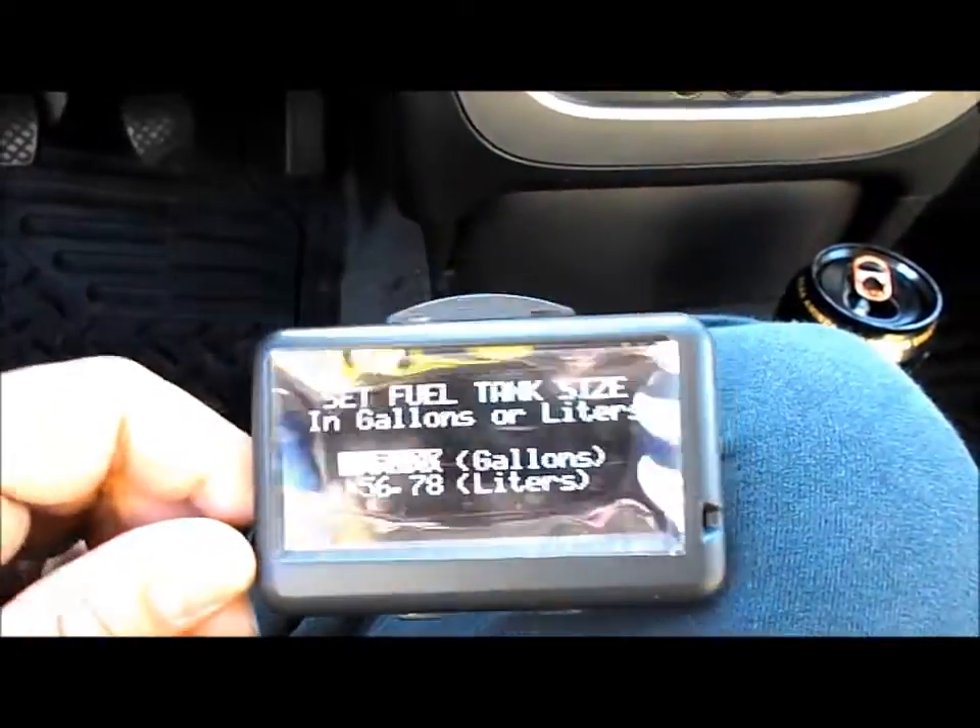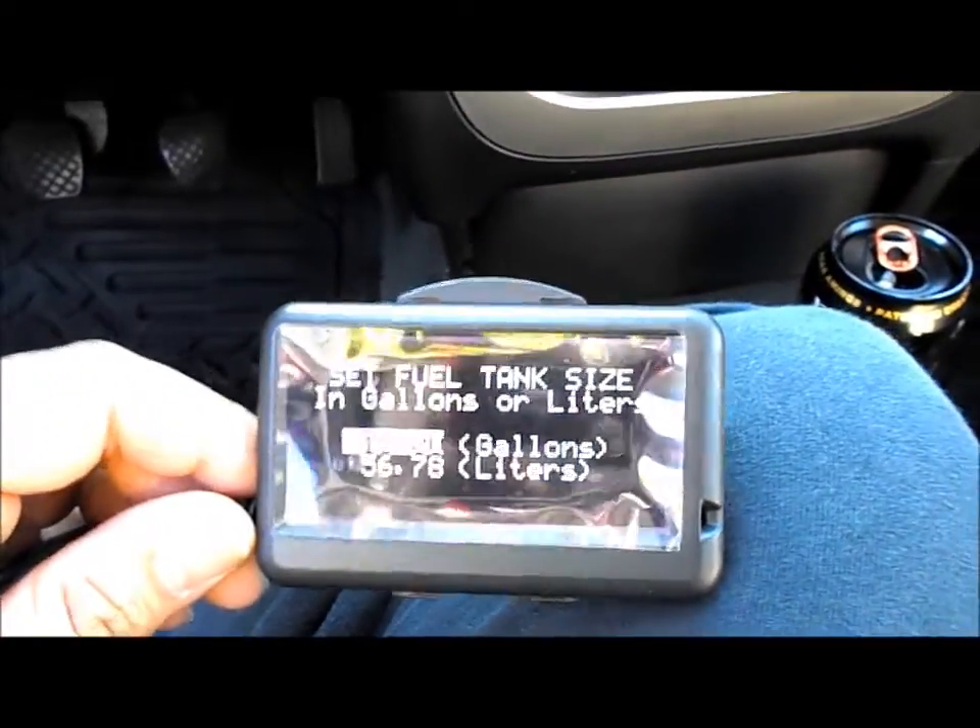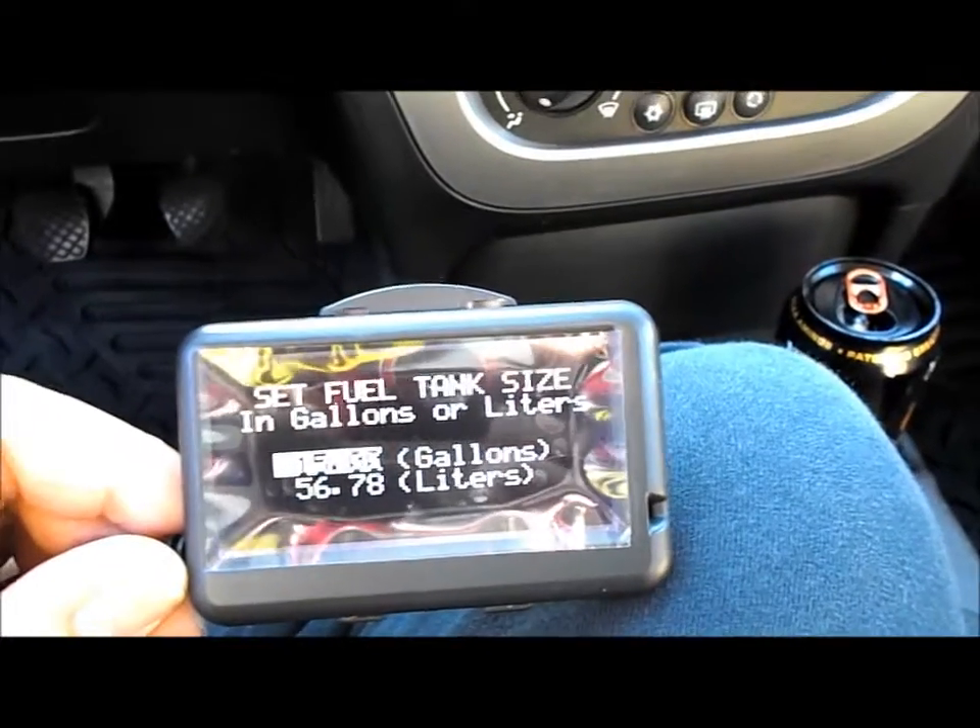It found it. First thing it says is set fuel tank size. Let me grab the instruction manual for this car, hold on one second.